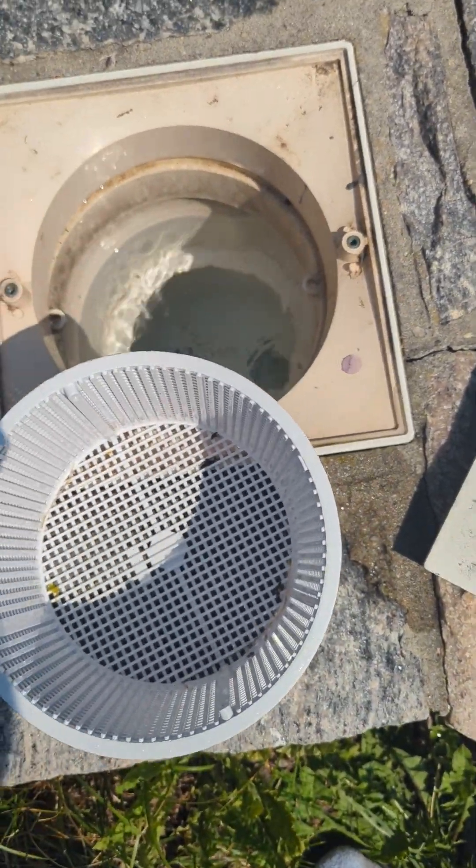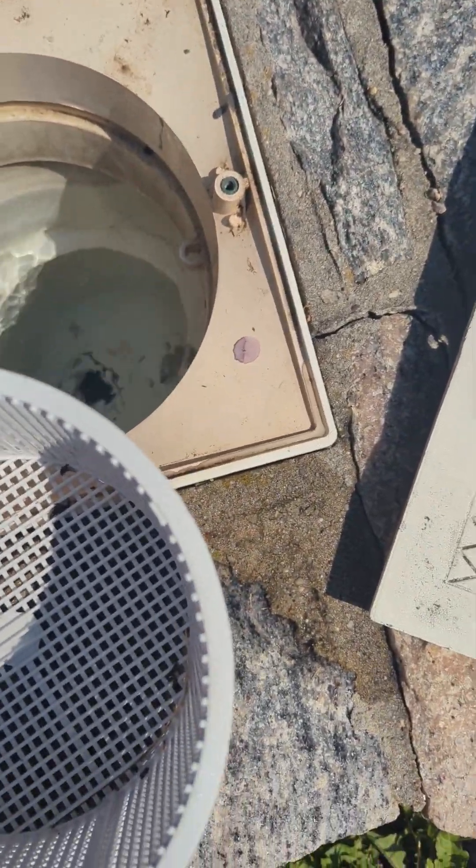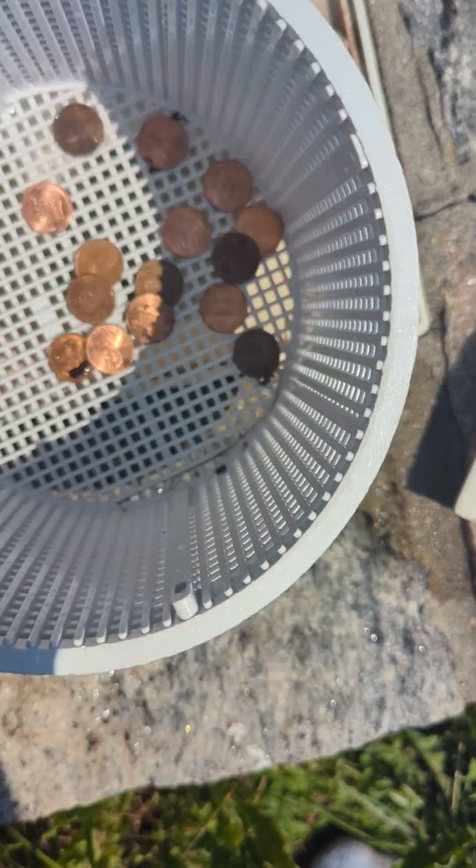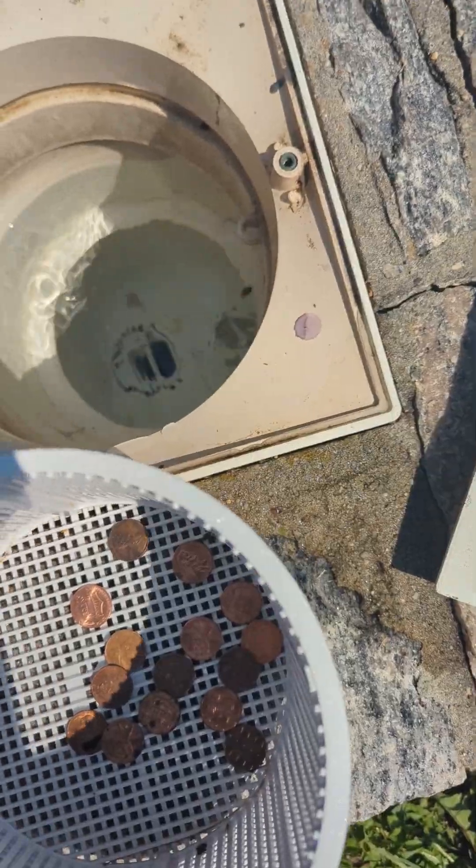The general idea here is to take your pool skimmer and use some sort of copper bar or wire. I'm using pennies here for effect. Plop those in there, put the skimmer back in, and that will help prevent algae.